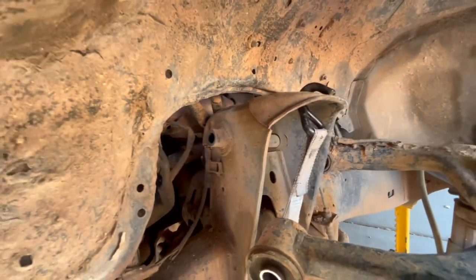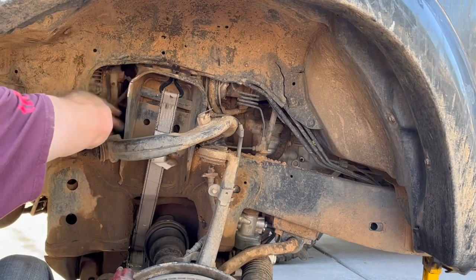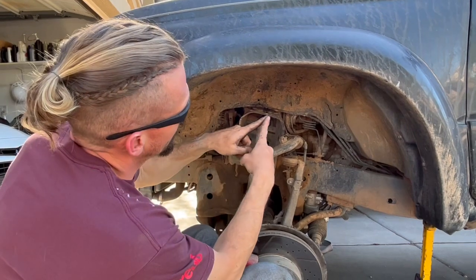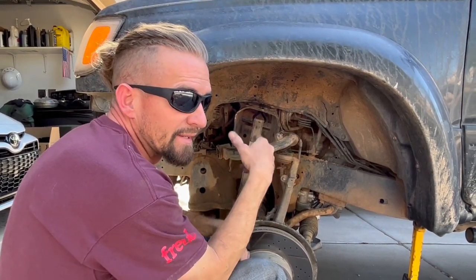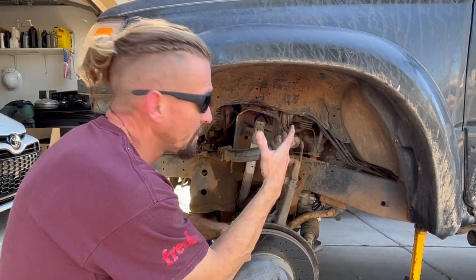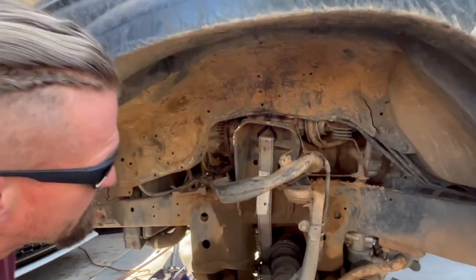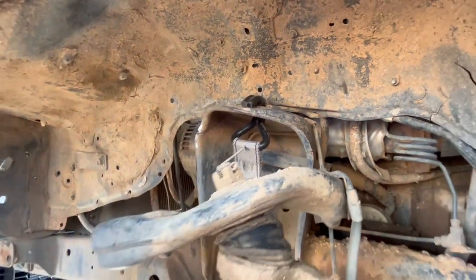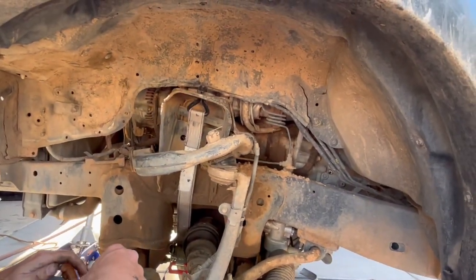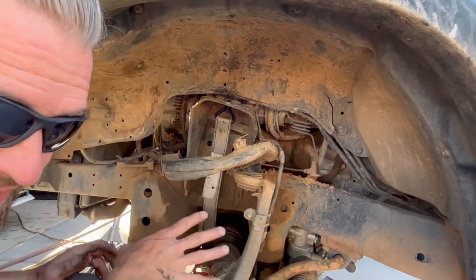I'm gonna try to get my grinder in here and clean it up, see what happens. Ideally guys, when you have a crack like this that spreads, you should drill a hole at the end of the crack. There's some science behind that - the point is the crack won't spread any farther when you do that. I might be able to get my drill back in here. It went down the side and up onto the top, so I might be able to get a drill bit in there, but I might just have to weld it and hope it doesn't spread any farther. It shouldn't if the pressure's not on there anymore, but ideally that's what you want to do.